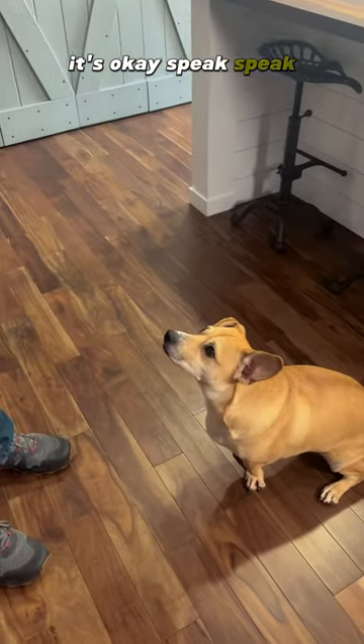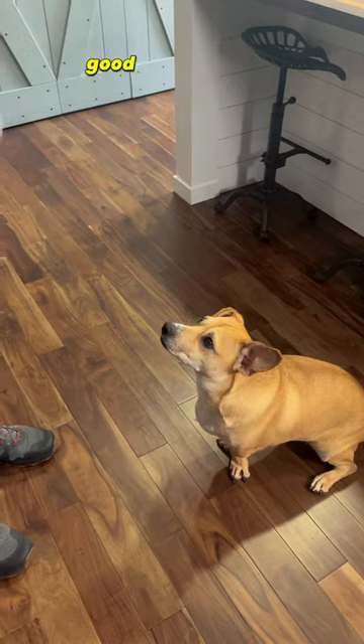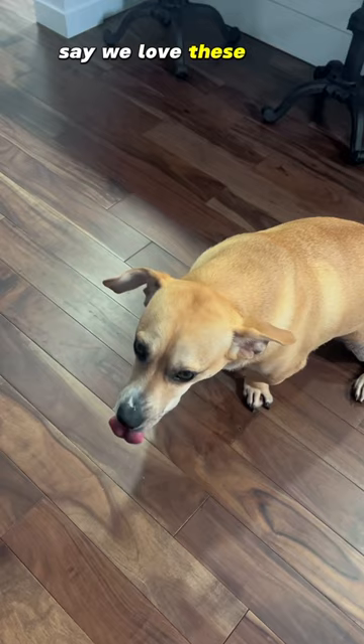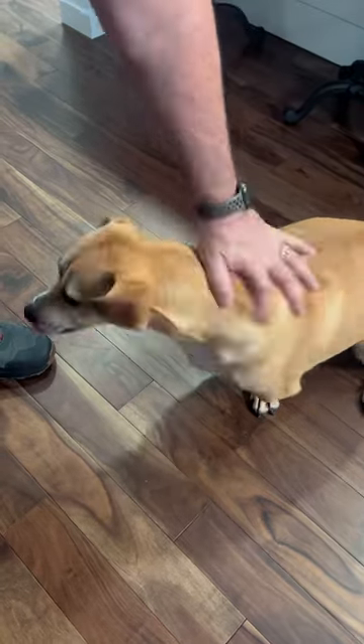Speak! Speak! Good boy. You such a good boy. Those are Otis-approved, huh? See, we love these ones, Mommy. You such a good boy.